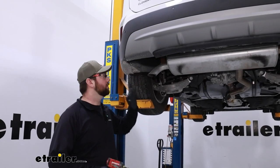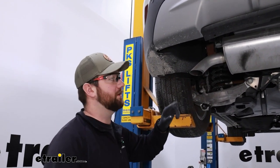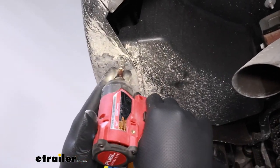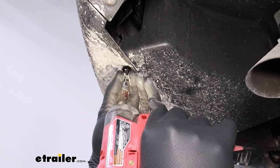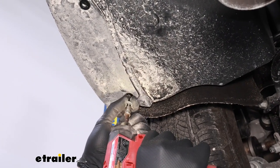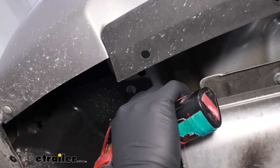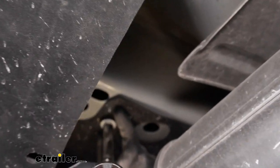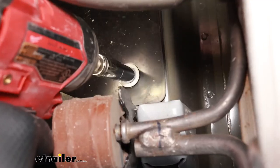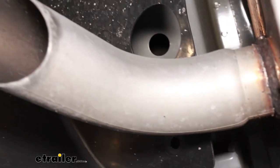To begin our installation, we're going to start on our driver's side — whatever we do to this plastic panel, we'll repeat on the passenger side. We'll take a 5.5-millimeter socket and remove the two screws connecting this plastic panel. Then we're going to take a 10-millimeter socket and remove the two flange nuts holding the remainder of this plastic panel on, and pull it out of our way.